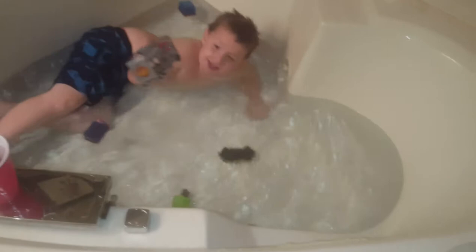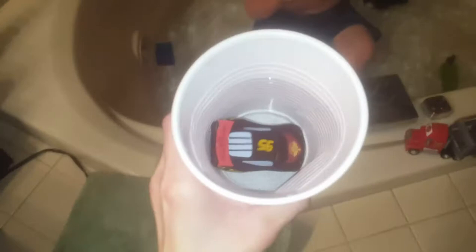Hey, where's Lightning? In the cup. Can you change it? Yep. He's taking it a little slow. I think we need more cold water. Yeah, that did it — voila! It's like magic. Voila! It's like magic.